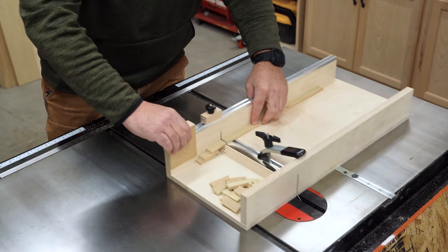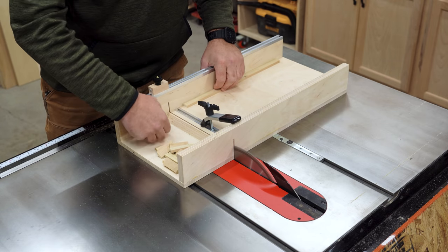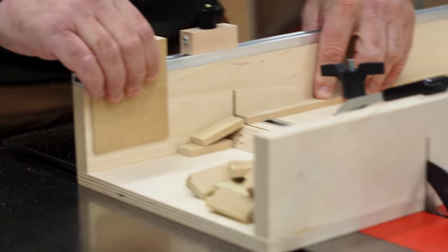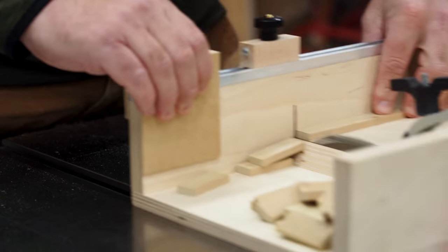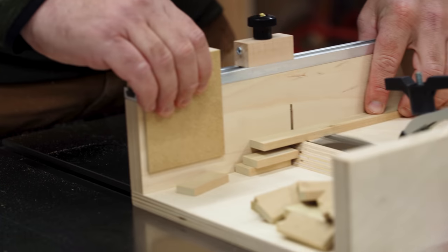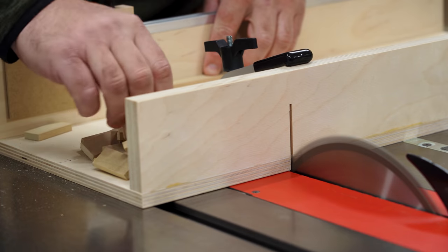Two: make a crosscut sled specifically designed to funnel offcuts away from the blade. The one I made handles small parts extremely well and has stop blocks specifically designed to eliminate kickback while still being able to make accurate, repeatable cuts. And as the pieces pile up, you can clear them out without getting cozy with the blade.